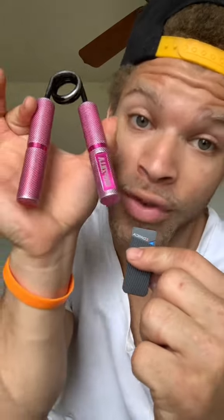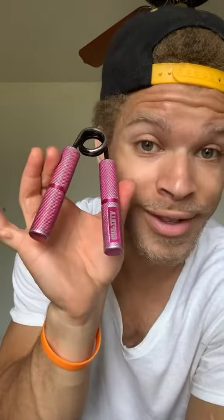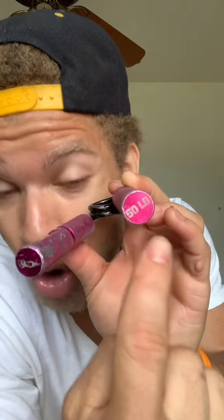How to safely train your grip with hand grippers. The first thing you have to do is start off with low resistance. These right here that I'm holding only have a resistance of 50 pounds.